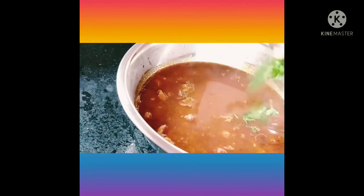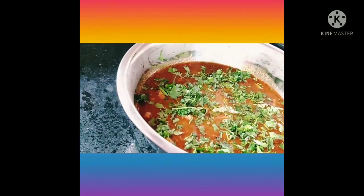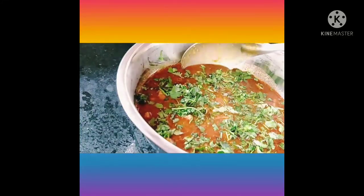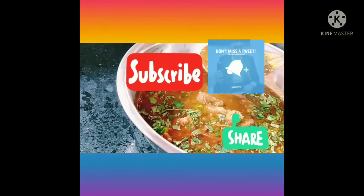This is the style of the matankari. You can try it. Please like, share, and subscribe.